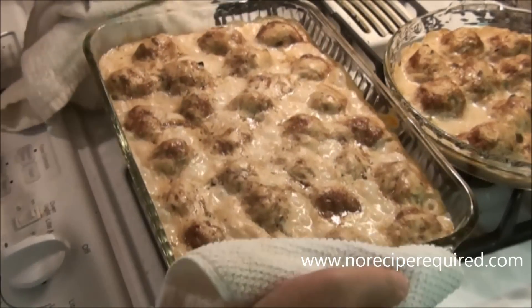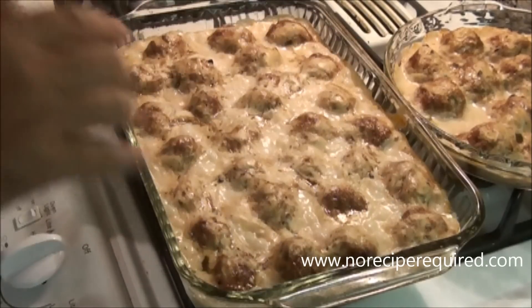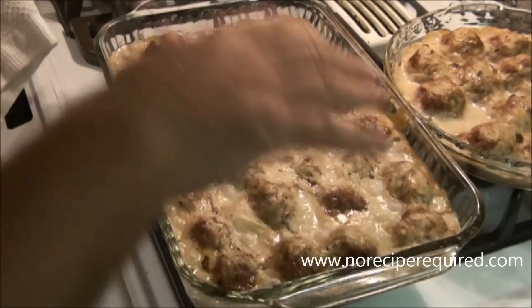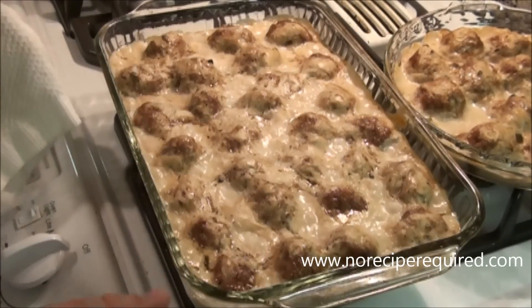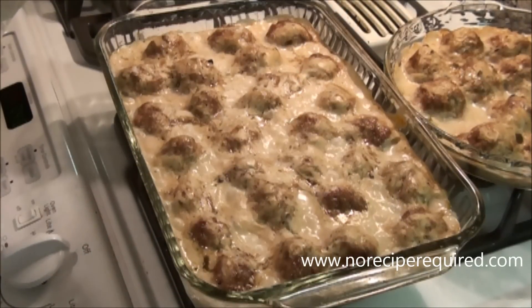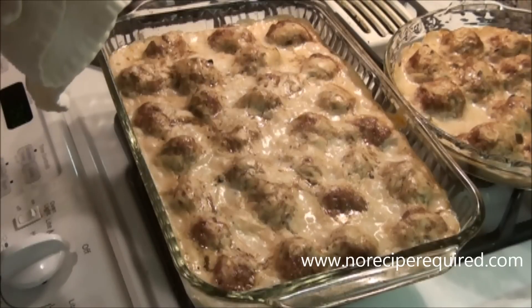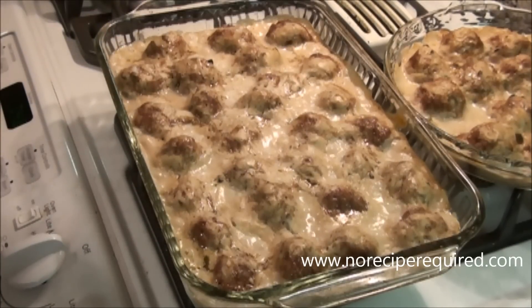After about 45 minutes to an hour, my meatballs are done. You should get a nice golden brown top in places — doesn't have to be everywhere — and definitely bubbling. That flavor is nice and concentrated. We're just going to let this settle down and then you're good to go. Four or five of these, maybe a little bit of mashed potatoes, some peas — comfort food heaven for me. I hope it is for you and I'll see you next time on No Recipe Required.